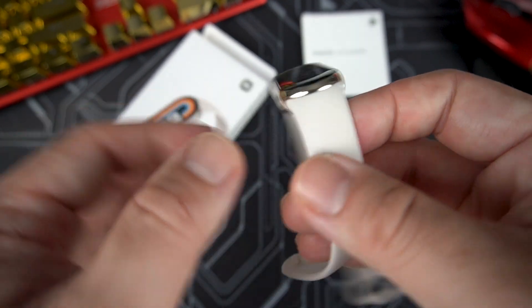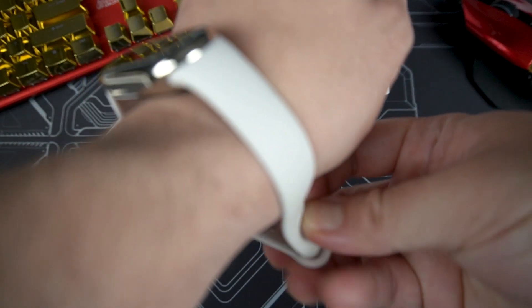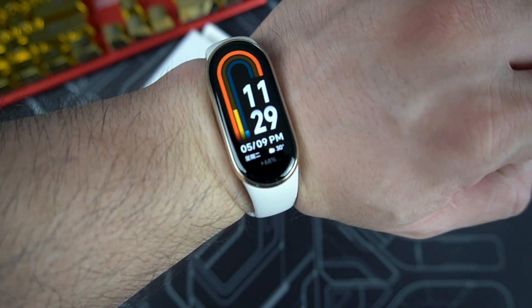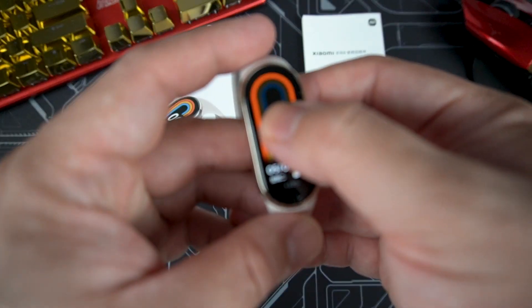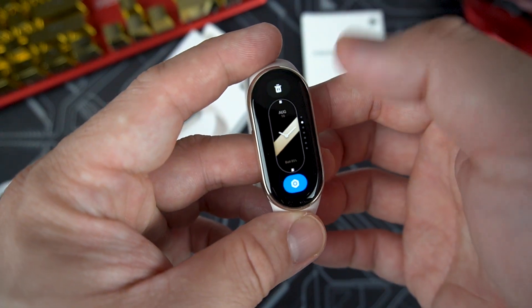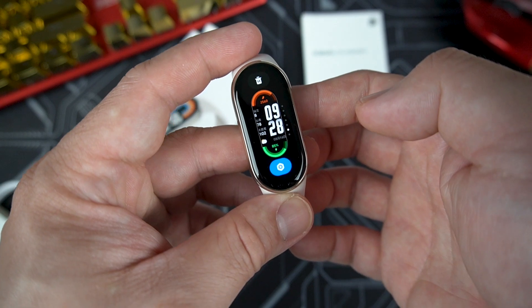What I like about this band is it's very elegant, easy to wear, and it looks nice on the wrist. Putting it on is simple — just strap it around, pull, and you're good to go. To change the watch face, just hold and swipe — there are a lot of watch faces to try.